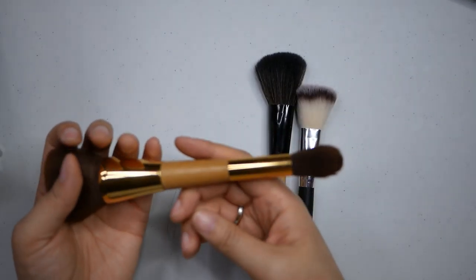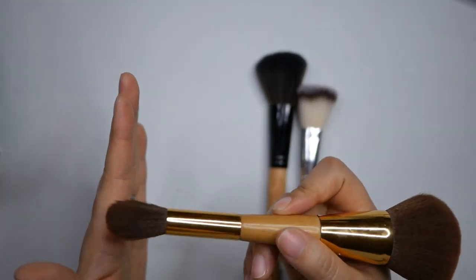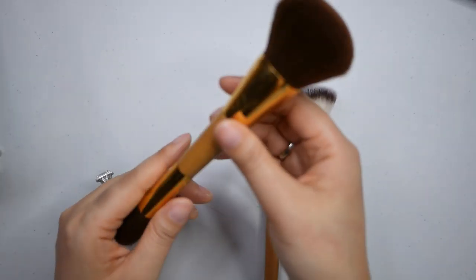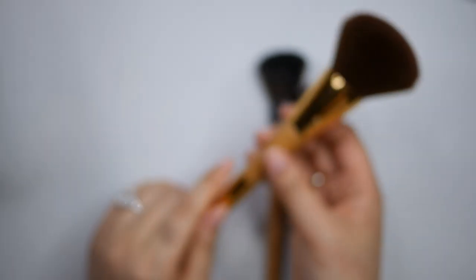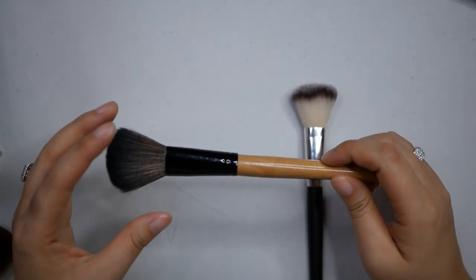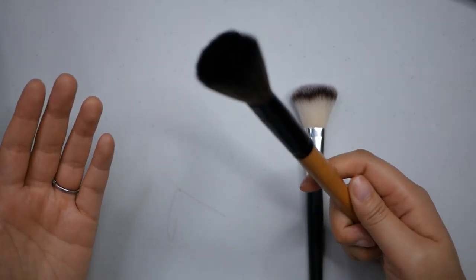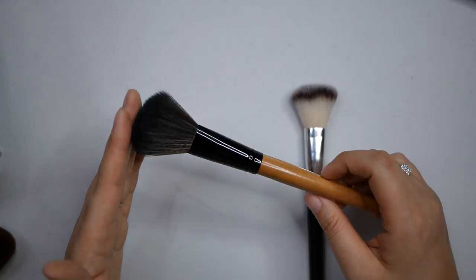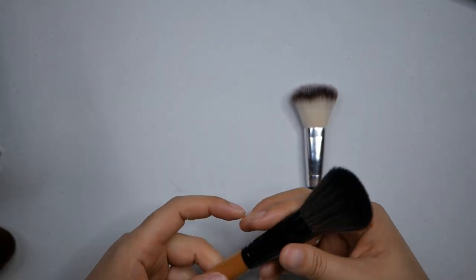This is a double-ended one from Tarte - the powder brush side is nice but I don't use the other side much. I have a lot of powder brushes, and when you store these upside down it's almost impossible not to fray the bottom, so this is going in the maybe pile. This is a super old blush brush from like an eBay makeup set, but I'll never get rid of it because it's just the perfect size for blush. Even though I have other blush brushes I really adore, like the one from the Pure My Little Pony set and the Luxi one, I just can't bring myself to let this one go.